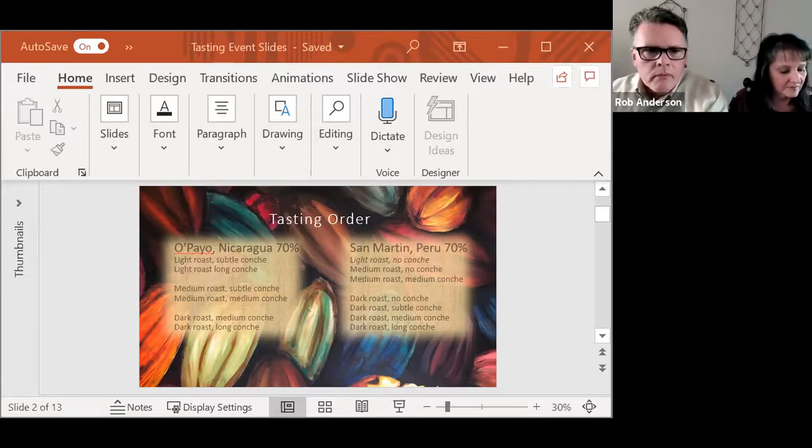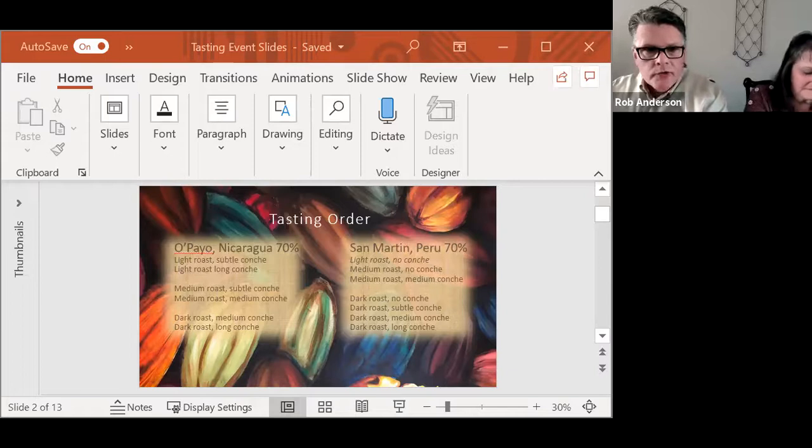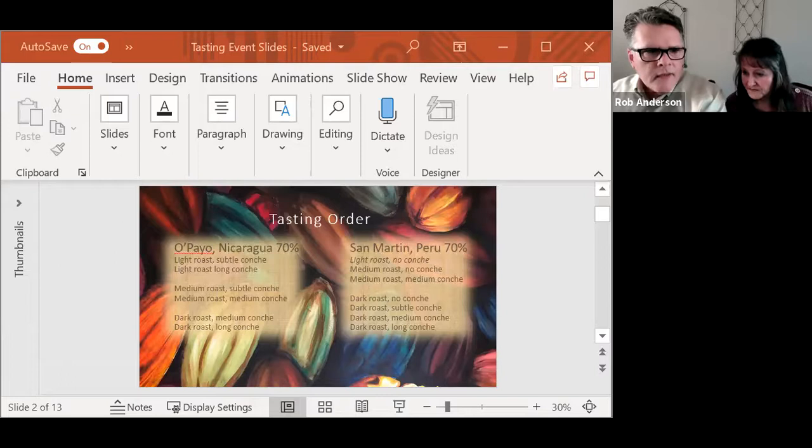As we go forward, we'll start a poll before too long. We'll talk a little bit about the conching, and you'll see what other people think. The fun thing about polls is we'll do them in real time — you'll be able to see exactly what other people are tasting or what their preferences are. Don't forget to jump on the chat and say what you think. For example, you may be tasting the Opea Nicaragua light roast subtle conch, and you may say it tastes like a roasted hazelnut, or I don't really like this one. All comments are valid and welcome.